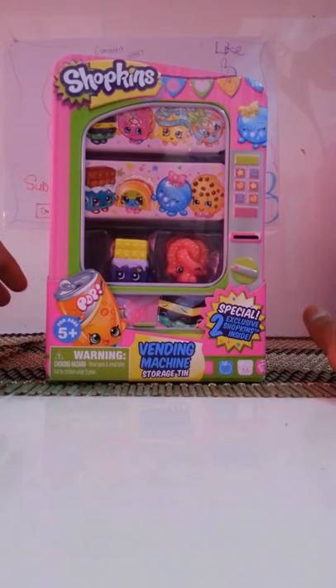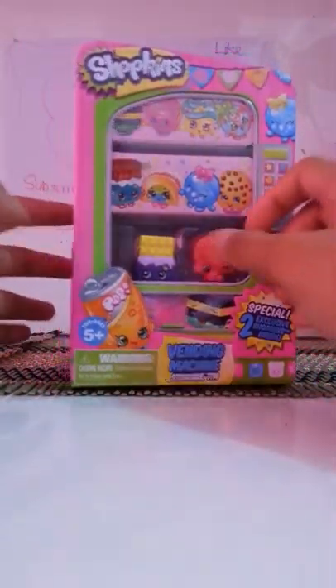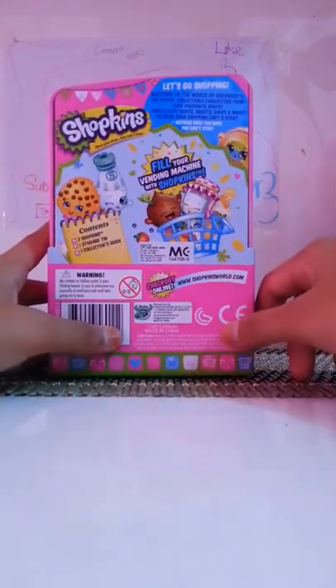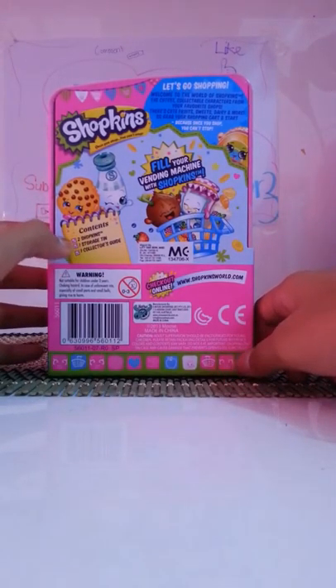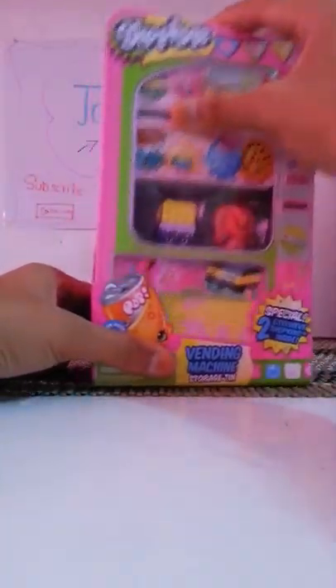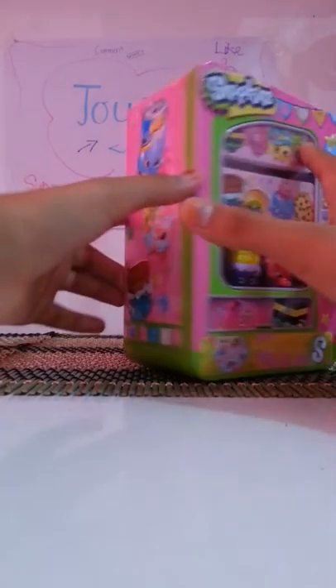Hello guys, welcome back to Toys Collectors. Today I'm going to review this vending machine storage thing. Looking at the back and sides, it has some pop-up pictures. On the back it says: contents include two Shopkins, one storage thing, and one collector's guide. So let's open up from the box.